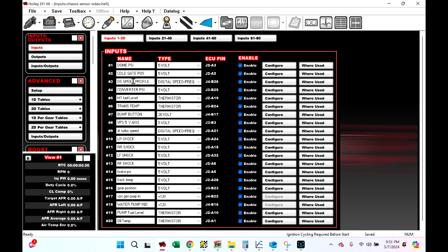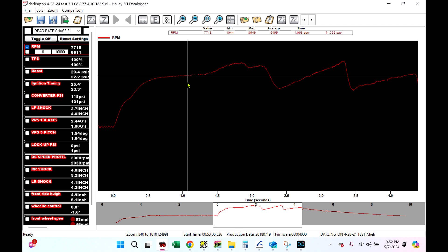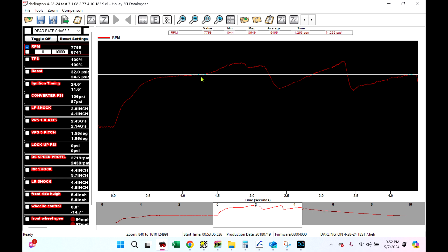We've got driveshaft speed — that's a pretty important one, I want to keep that one. We've got VPS, which is Y-axis, it's side-to-side G. We've got our four-corner shocks, brake PSI, and track temp. On page two, we've got front wheel speed — that's a good one. And then we've got the rest of our VPS stuff: X-axis, which is really important. Then we have front ride height.